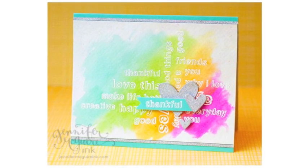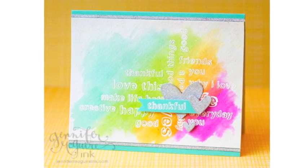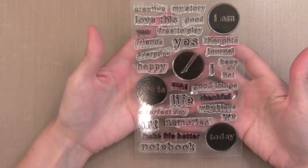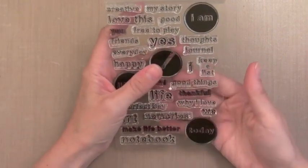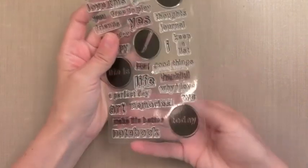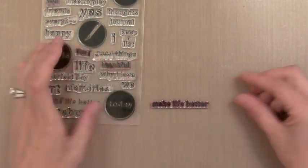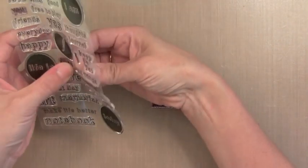Watercolor backgrounds like this are really popular in card making and scrapbooking right now. I have a trick to show you how to do it really quick and easy and get a nice soft blended look. First I'm going to arrange all of these stamps in the background, these word stamps for a nice resist. This is a new stamp set from Hero Arts, part of their Stamp Your Story line. It's called My Words and I just love it because there's a bunch of words that you can build together to create your own sentiments or messages for a scrapbook page.